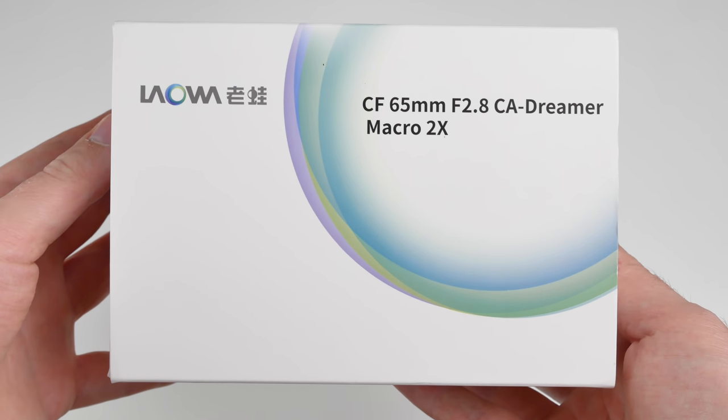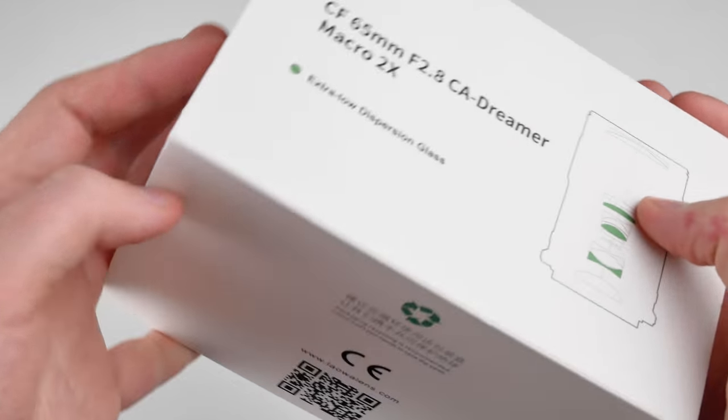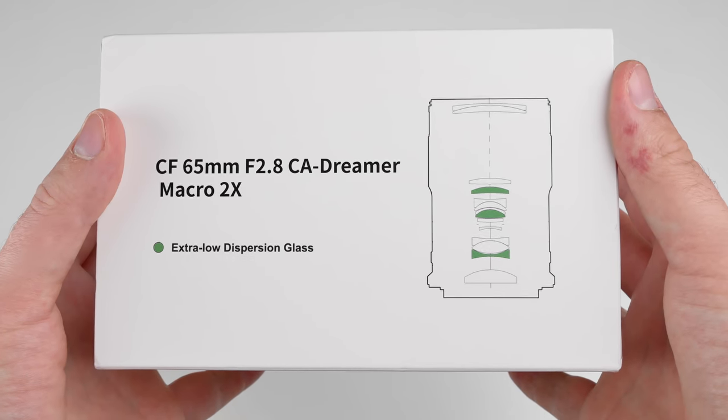Let's look at Laowa's new 65mm 2x magnification macro lens for APS-C mirrorless cameras. This video is sponsored by my favorite place to get a website or a domain, Squarespace.